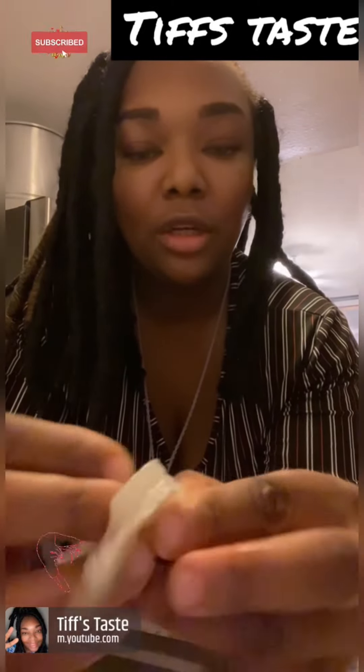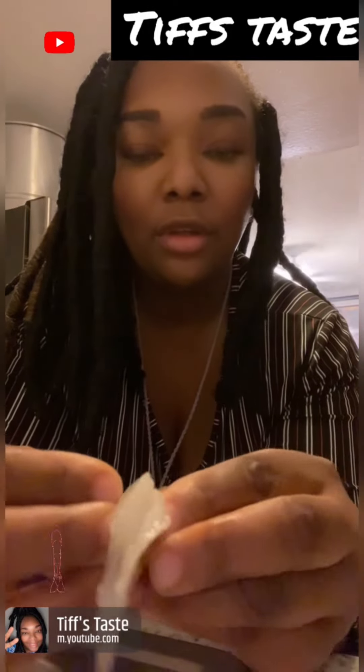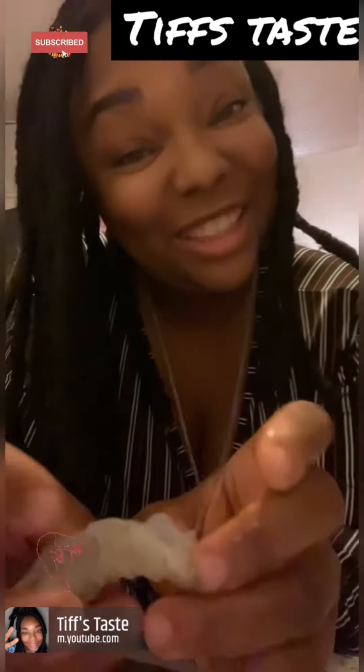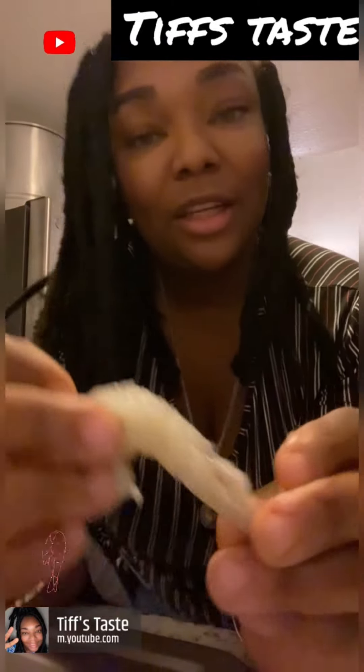See, it's in there — just kind of pull that out. This is why I eat plants, but I do love shrimp, so I guess if I'm gonna eat it I should clean it right. Yeah, so that's that, and I'm about to cook some shrimp and some salmon.